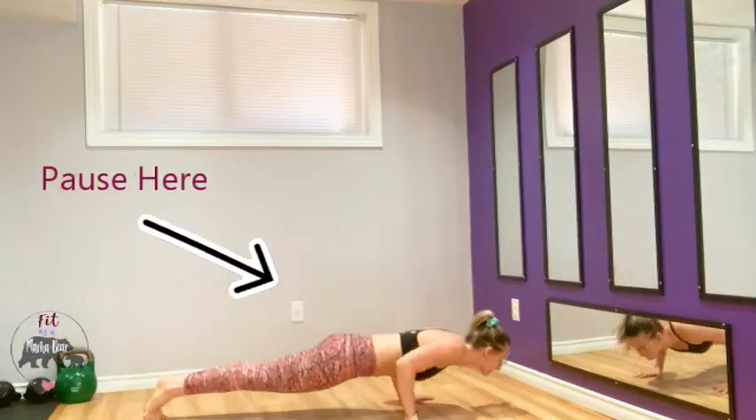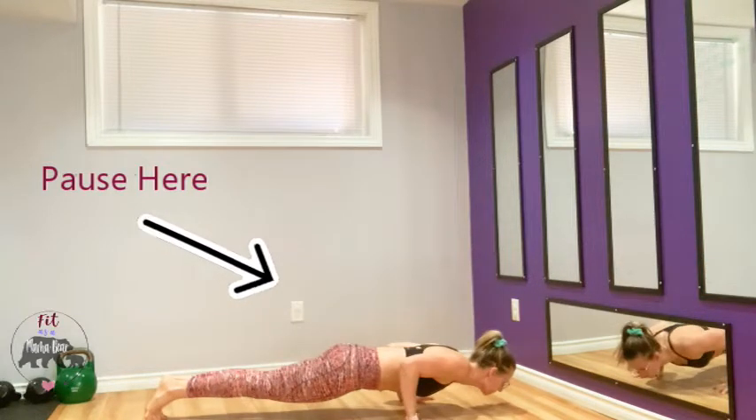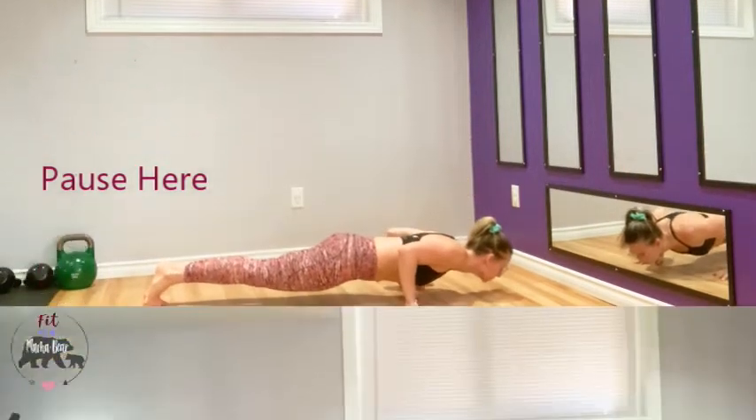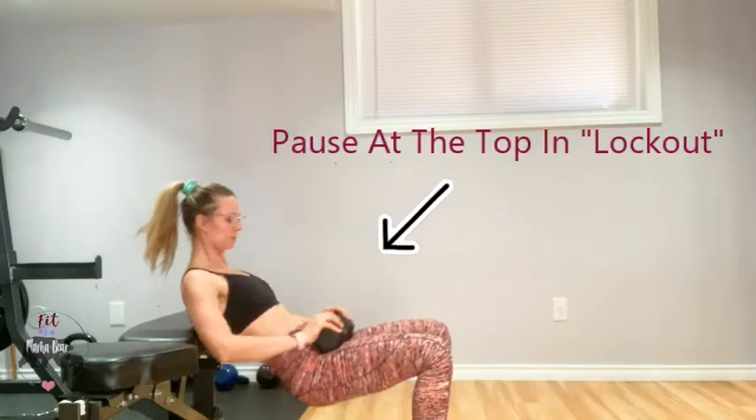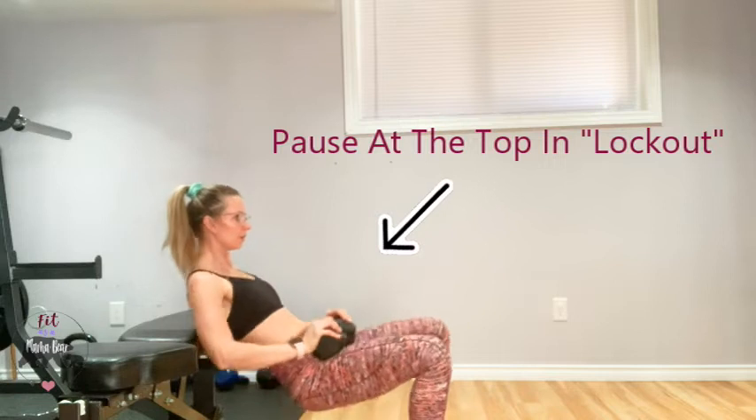Pause reps in push-ups are also done at the bottom, where most people struggle to get back up. Aim for a three-second pause at the very bottom of that push-up. Coming into hip thrusts, you want to aim to pause in your lockout position, really squeezing the glutes.